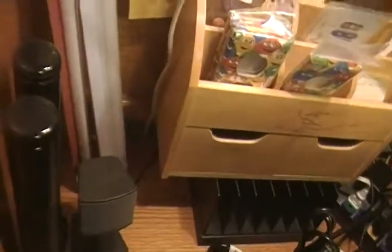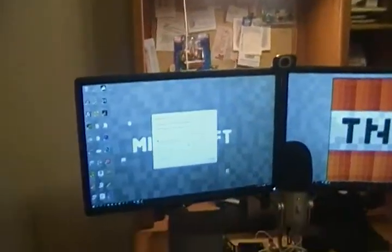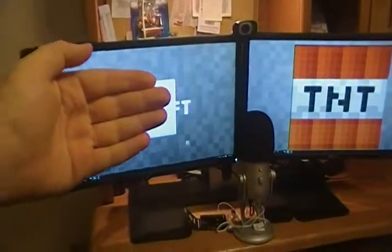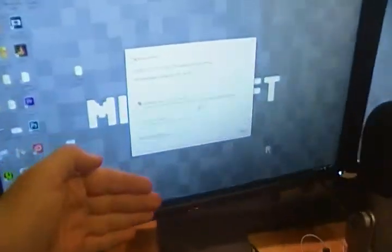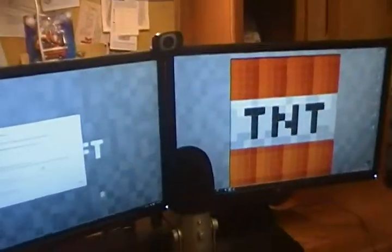There's some Bose speakers right there, some light stuff, and this is behind the monitor. Sorry about the focusing — these two things, that's not going to focus.